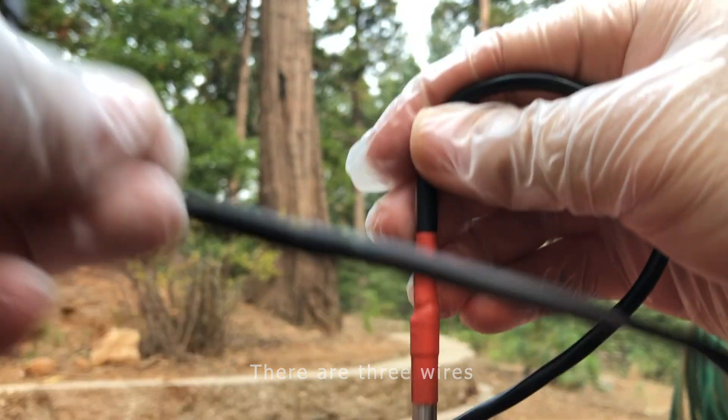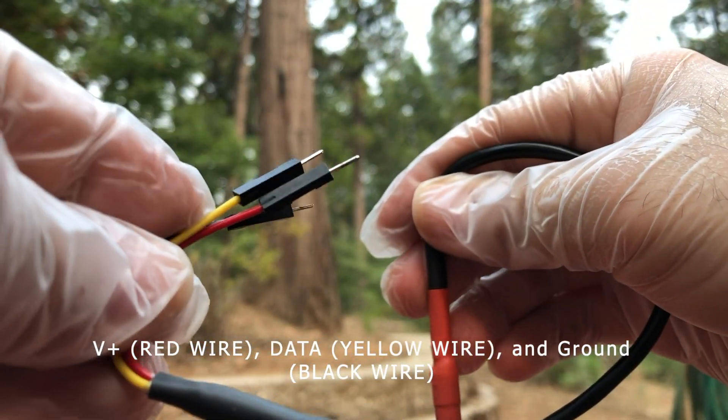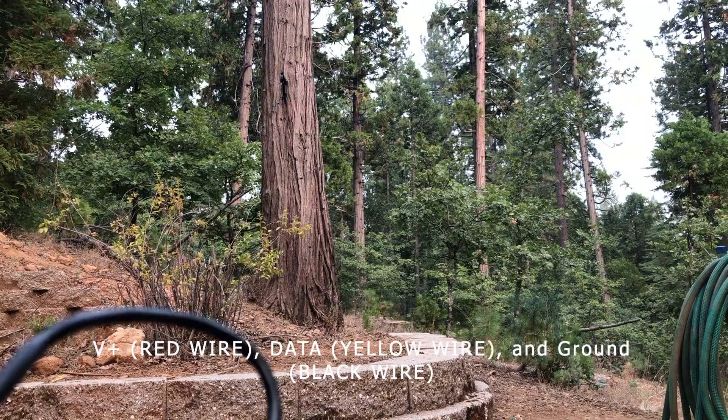There are three wires: V plus, the red wire; data, the yellow wire; and ground, the black wire.